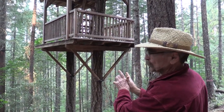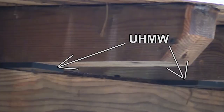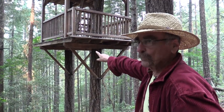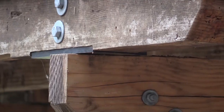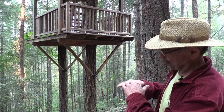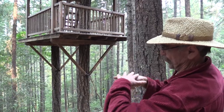So we have to put something in there to take care of the movement. What we do is use some UHMW. We fix one side — the far side over there is fixed — and then this side here, we have the UHMW cut into the bottom of these beams, and that slides on this other spreader beam. All these joists are fixed on this tree, and on this one here, they slide.